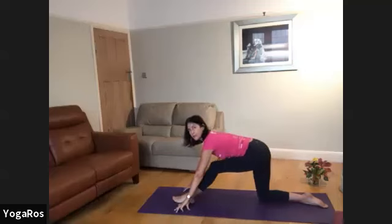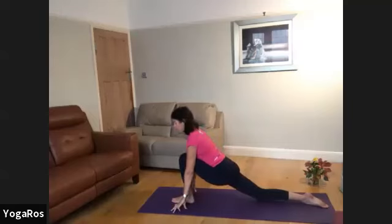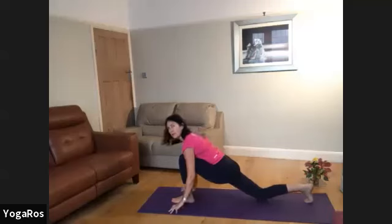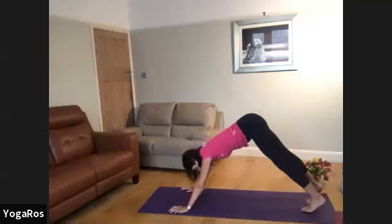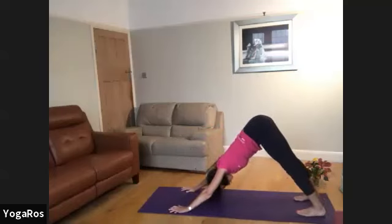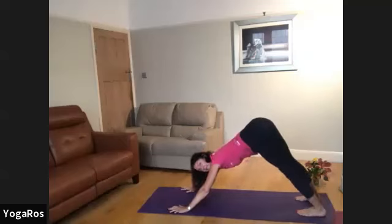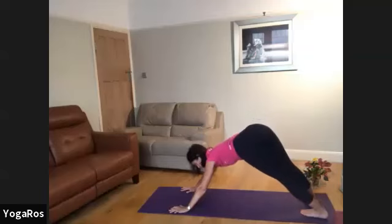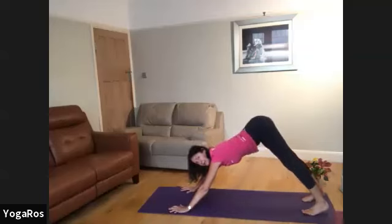Slowly return to low lunge, softening pelvis, left knee above the left ankle. Pause here for a moment, then curl the back toes, rise back to your high lunge, sliding back to downward facing dog. Press out through the feet. Maybe give yourself a little side sway — letting the hips sway to the left with strong energy in the arms, and letting the hips sway to the right.